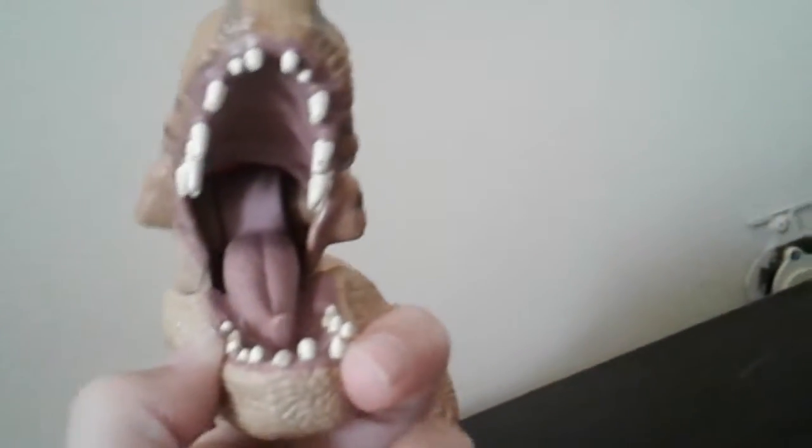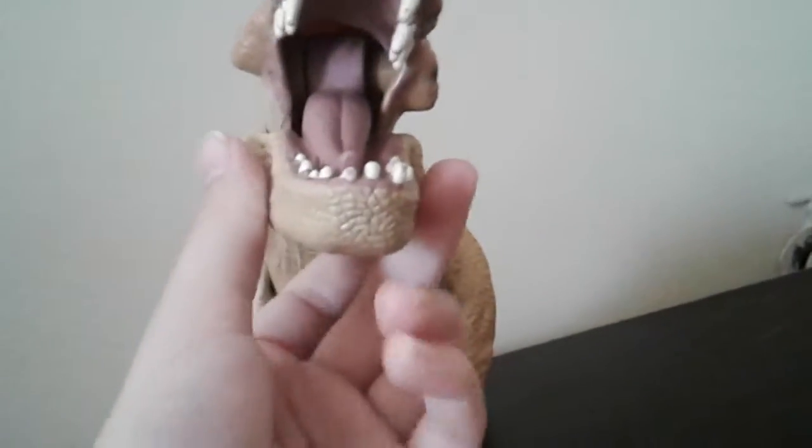He has detail inside his mouth too. He has a pink tongue with teeth on the bottom of his mouth and on the top of his mouth. The only thing I don't like is when you open his mouth it looks slanted and dislocated — it moves around a little bit. So the bottom of his jaw moves but not the top.